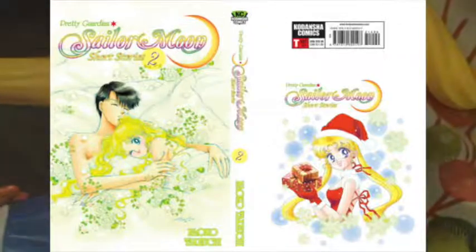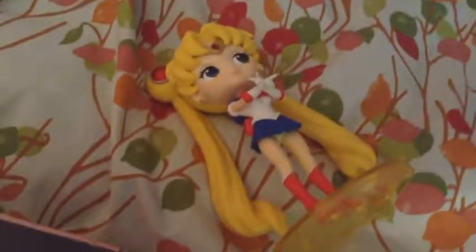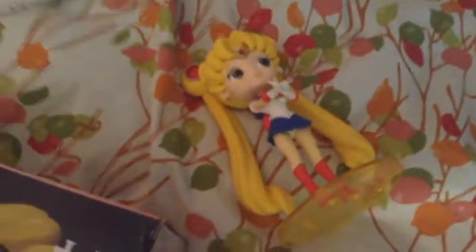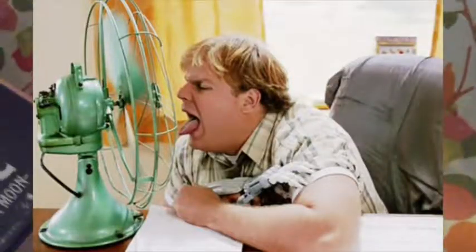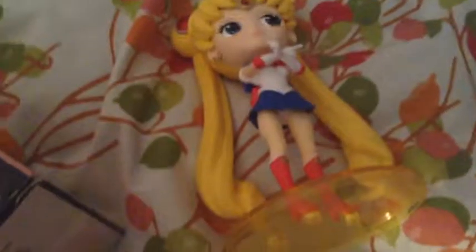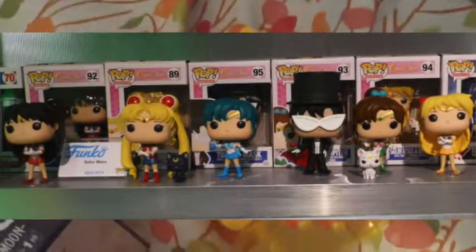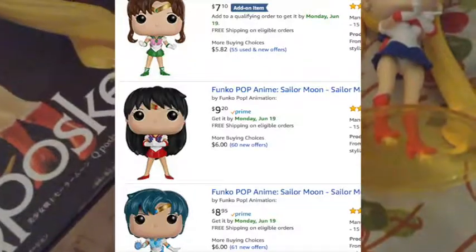It's totally stupid. They had Sailor Moon Short Stories 2 — it was like five something, then the next day it was $10.99. So if you troll the Amazon section of Sailor Moon like I do because I'm always looking to buy stuff I don't need, you'll see these random price fluctuations. All the Sailor Moon figures are so freaking overpriced — this one's actually worth the $17 in my mind because it's really big and it's flawless. Don't buy a shitty Funko Pop for eight whatever — that is bullshit. Get this one because this one's not fugly. Funko Pops are so ugly.